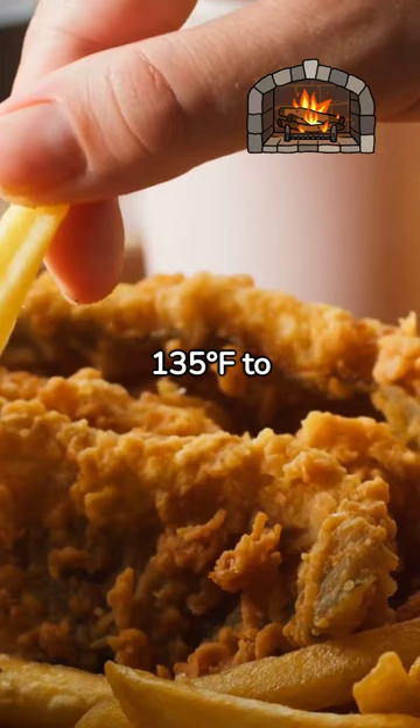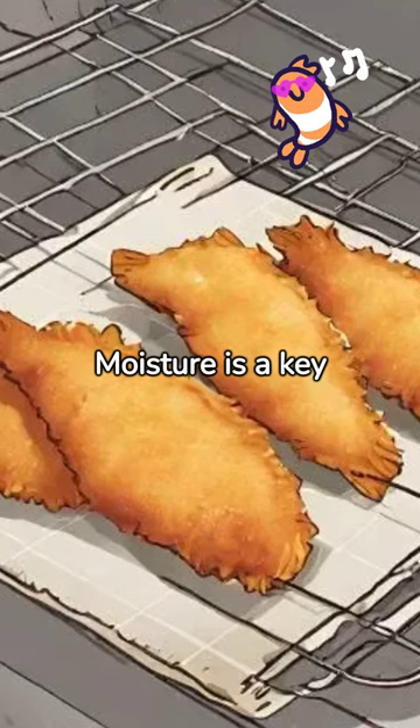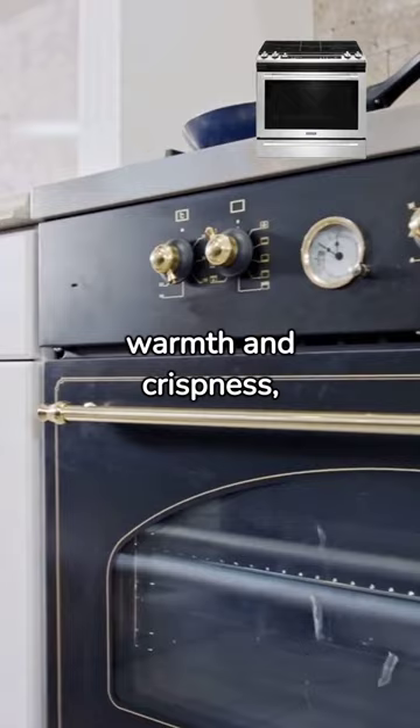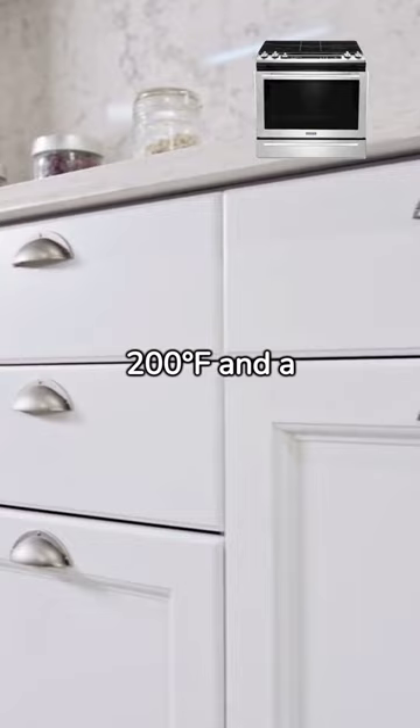Moisture is a key enemy to crispiness. Utilizing proper ventilation and wire racks can help preserve that freshly fried texture. The oven is your best tool for maintaining warmth and crispness, with a recommended temperature of around 200 degrees Fahrenheit and a maximum warming time of about 30 minutes.